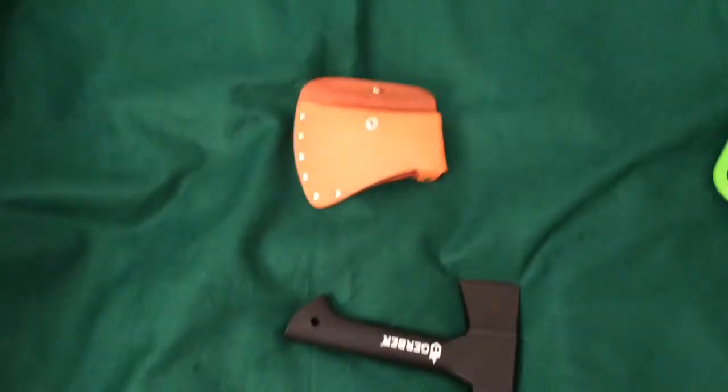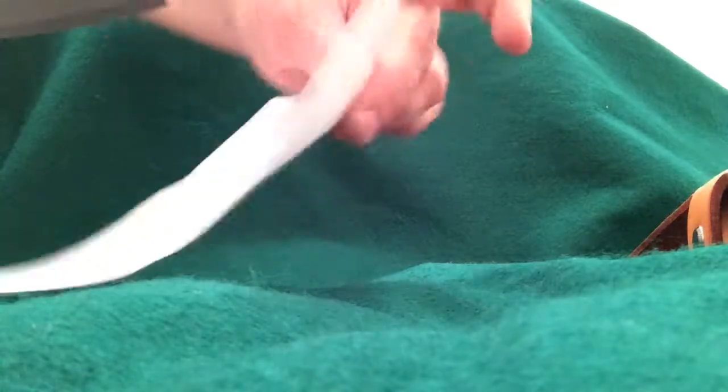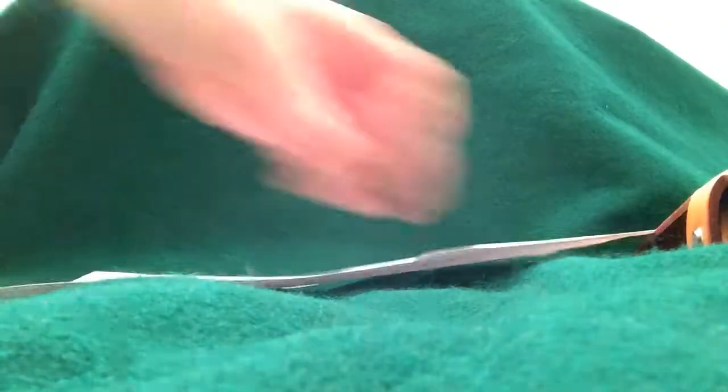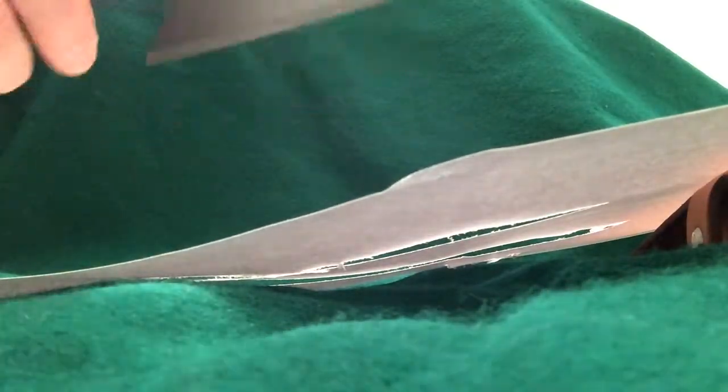I'll do a quick paper cutting test. There's the sheet of paper. It doesn't work too well on the edge — seems like it might be a bit dull when you try to cut paper that way — but if you cut right dead center, it slices like butter. Not too shabby considering. A little work on the blade and it'll be much sharper.